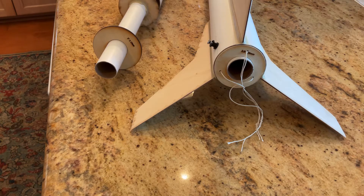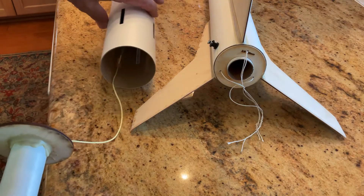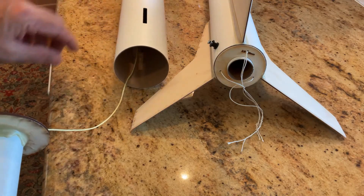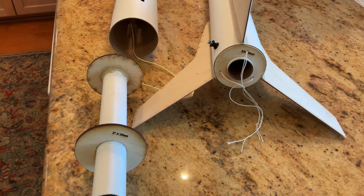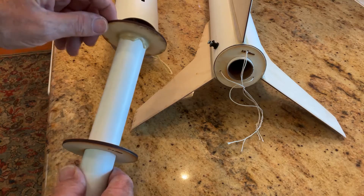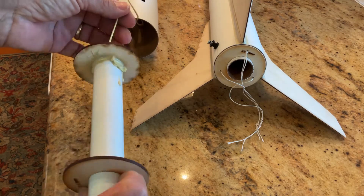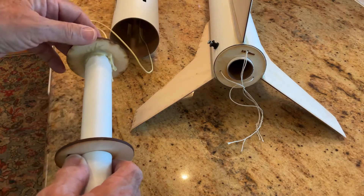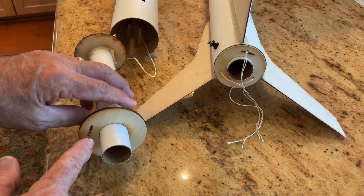When you're building a rocket with a slotted tube with the slots for the fins, and you assemble your motor mount and you're going to install it, what you can do is glue on the forward ring with whatever shock cord device you're going to do. Glue that on, but don't glue the back ring — the after ring — on just yet.